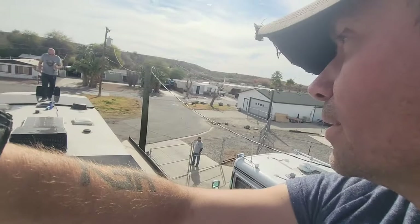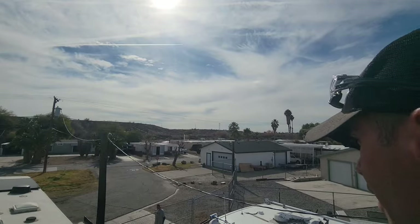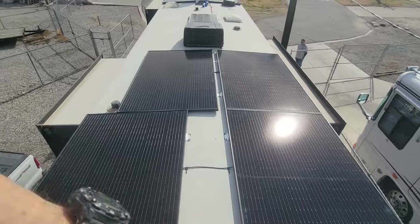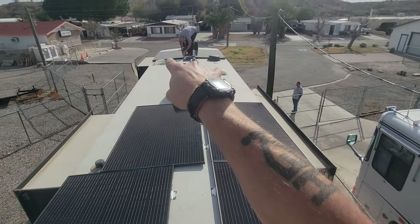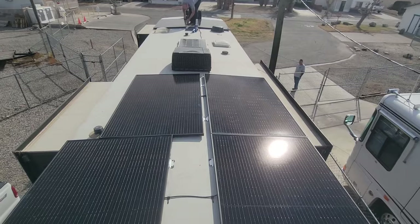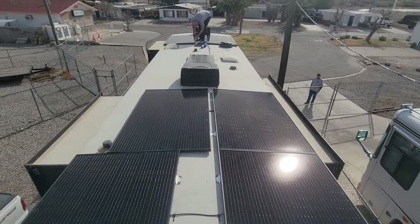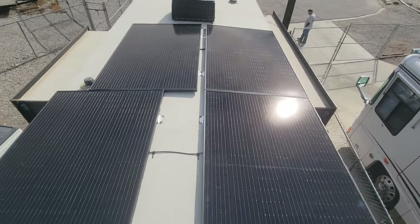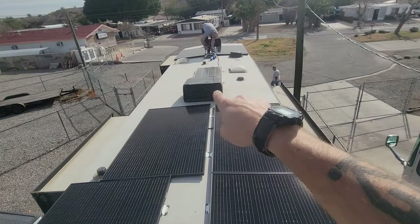Up on the roof, we've got six 365-watt panels. You can see how they're laid out — we have two in series here, two in series there, and then two up at the front. The goal is that these middle two are probably going to be the ones receiving shade from that air conditioner, so this set here will be in full sun pretty much all the time the sun is up.